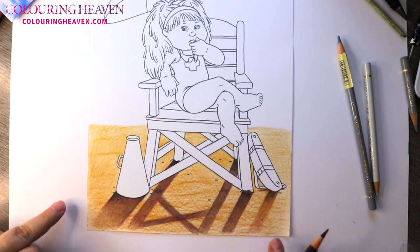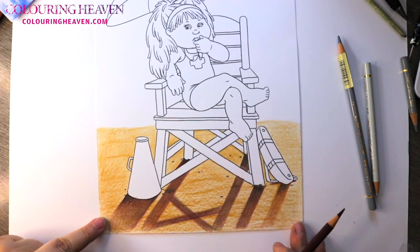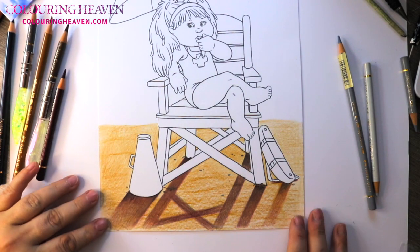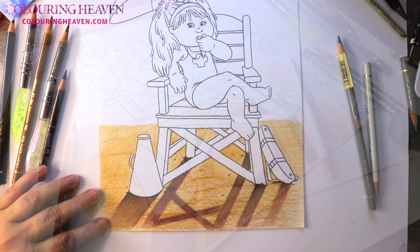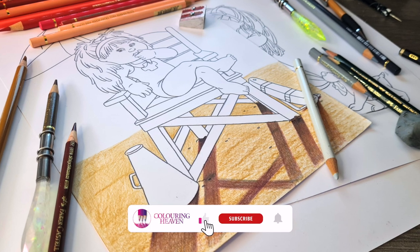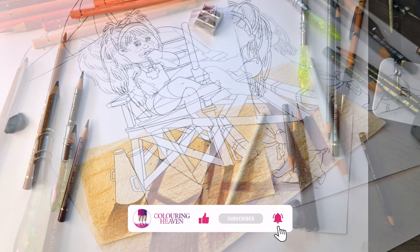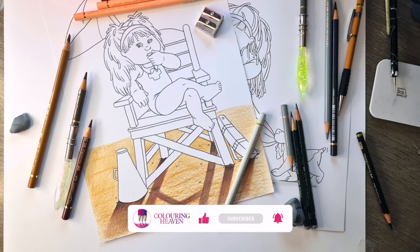And there you have a very nice young lady enjoying the beach with some very lovely sunshine happening. I do hope you've enjoyed the video — don't forget to like and subscribe and hit the bell button so you don't miss out on any future releases.